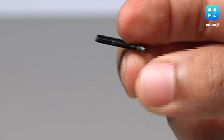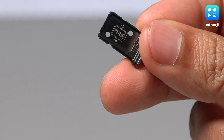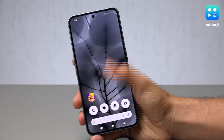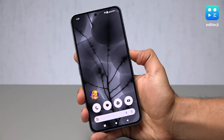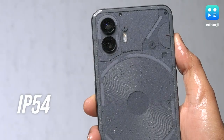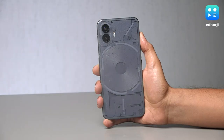The Nothing Phone 2 can take two 5G SIM cards but there's no place for memory expansion. You do get up to 512GB of internal storage, but variant upgrades are rather expensive. The optical in-display fingerprint scanner works well, but its positioning is too low for comfort. The phone has an IP54 rating, but I think Nothing should have aimed for IP67 with this device.